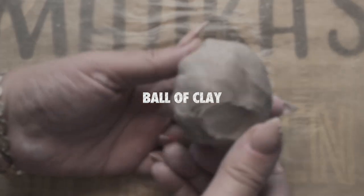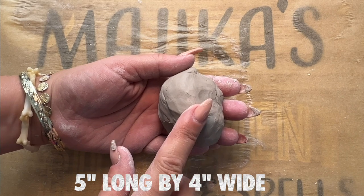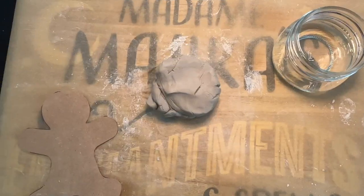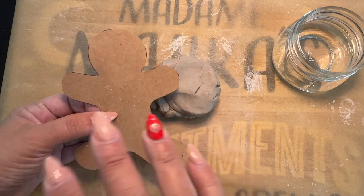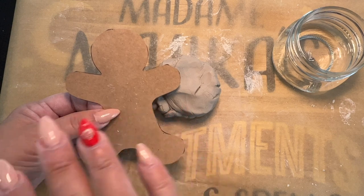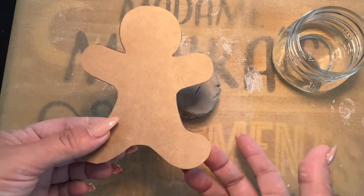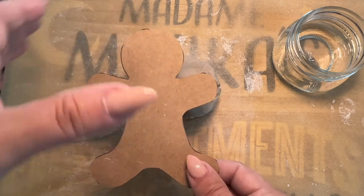You're going to start with a blob like this, a big ball, because you're going to make a doll five inches long by four inches wide. So make sure you have enough clay in your hands. If you have at home a gingerbread cookie cutter, this is going to be a breeze for you. In my particular case, I didn't have one — I printed one and I cut it out, and it's going to be five by four.